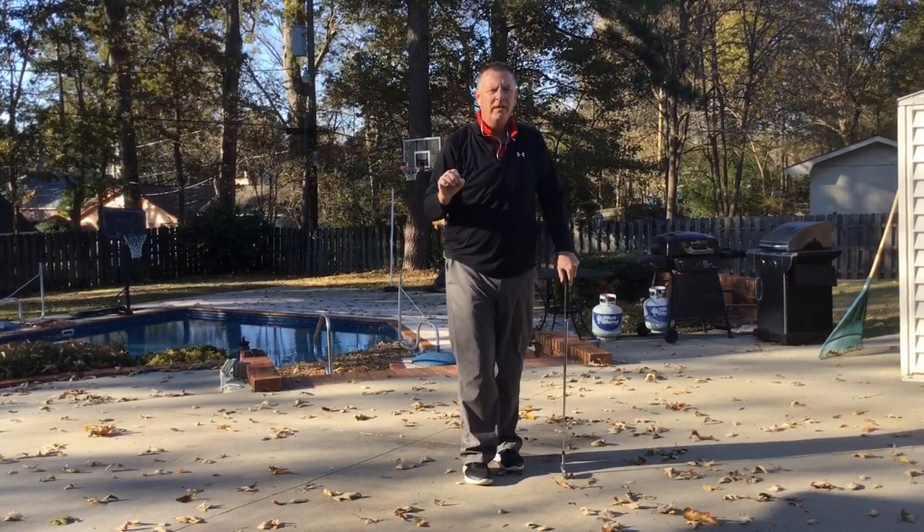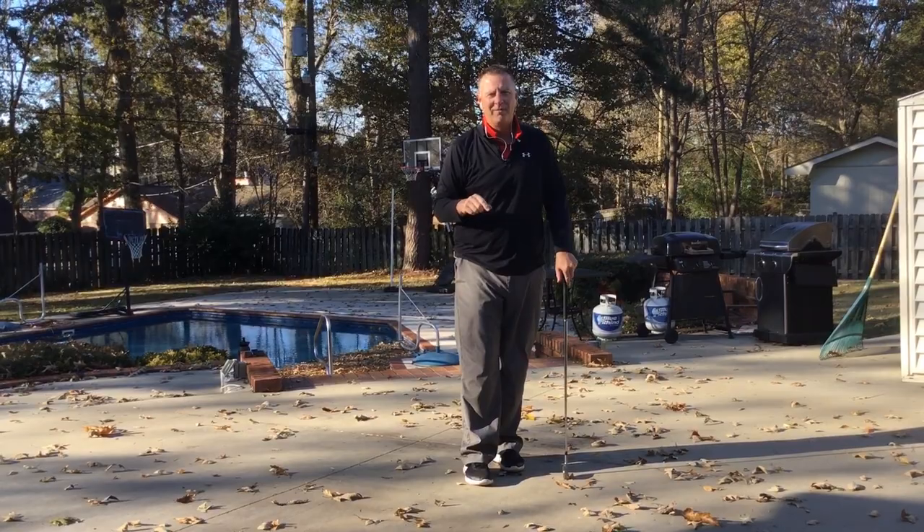Thanks for watching. If you want more detailed information, come and join us at InsideTheGolfLab.com. See ya!